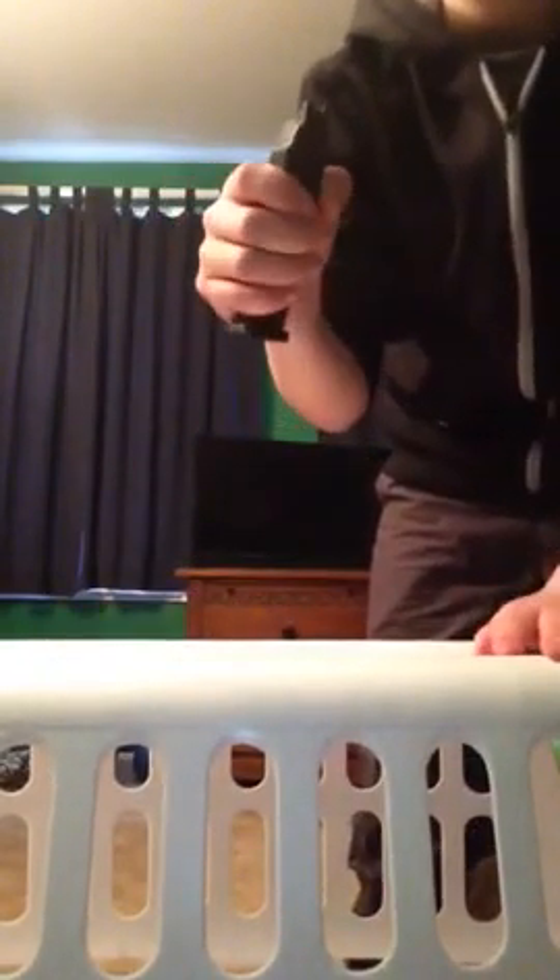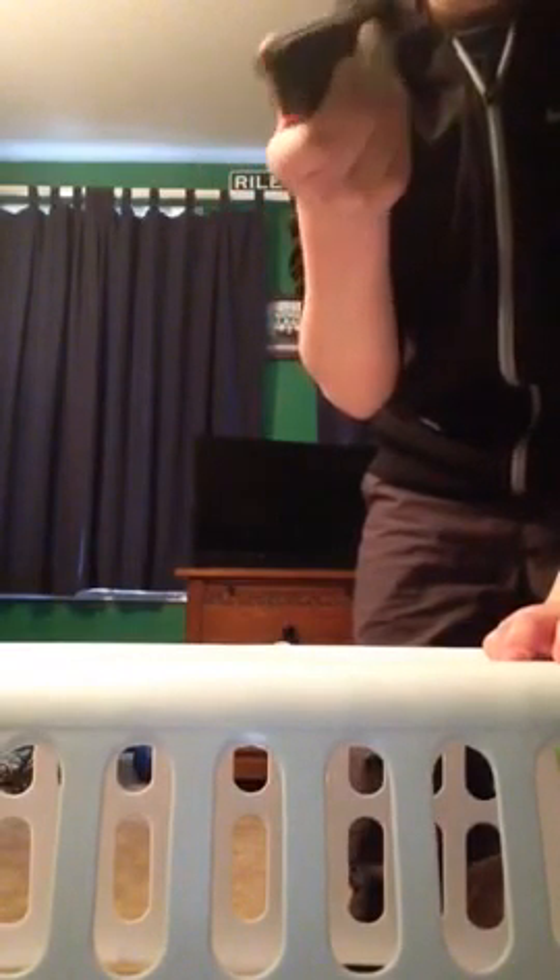The mag kind of makes up most of the weight for the gun. It's full metal, so it's pretty nice. On the bottom it says WE Tactical, made in Taiwan. It's a very sturdy mag.